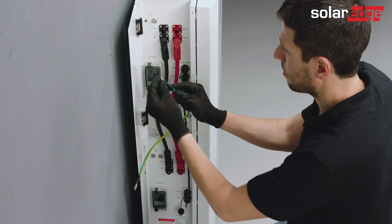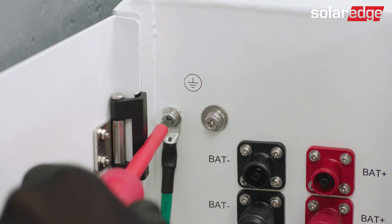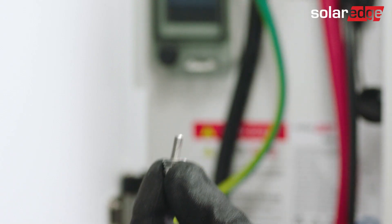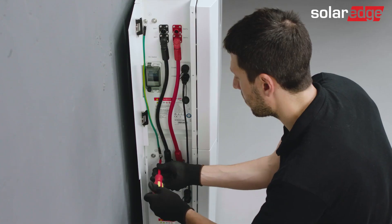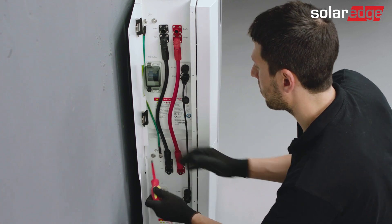Last but not least, the grounding cable. Connect it from the left screw of the upper battery to the right screw of the battery below it. In case your system contains more than two batteries, continue wiring them as demonstrated similarly.